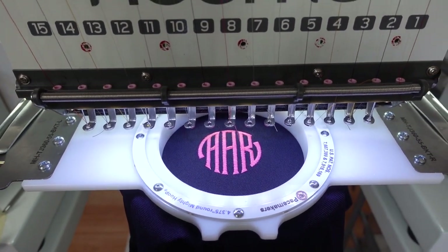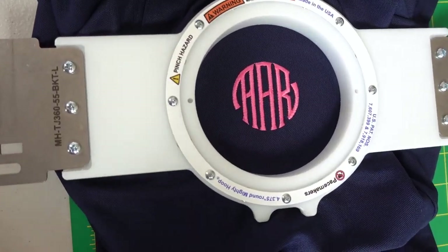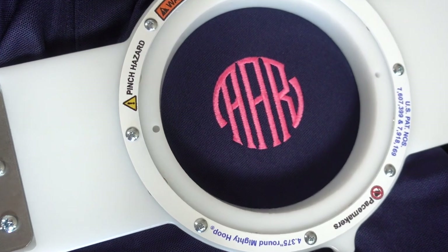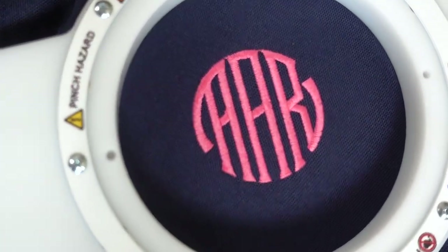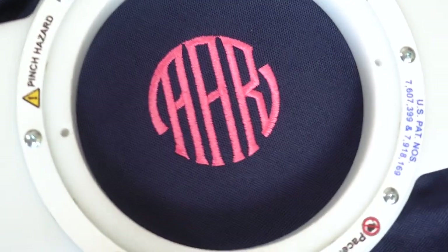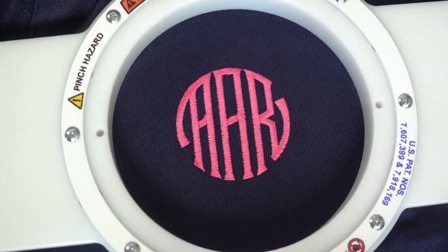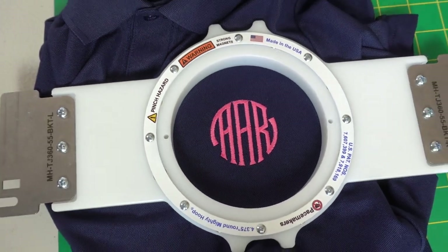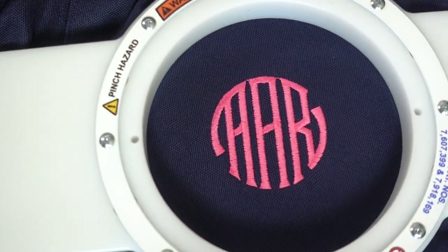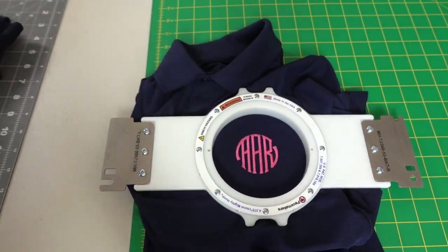Let's take it off the machine and see how it looks. We are off the machine — look at that. AAR. When you're doing a polo shirt logo, this is kind of the size you want to go with — this is a two inch. This is the type of size you want when you're dealing with school clothes, back to school clothes specifically.